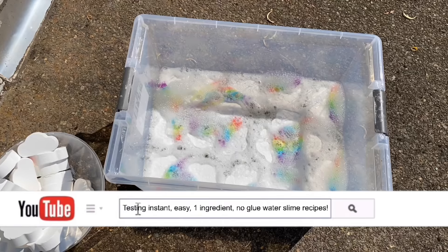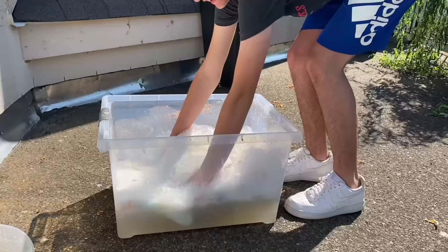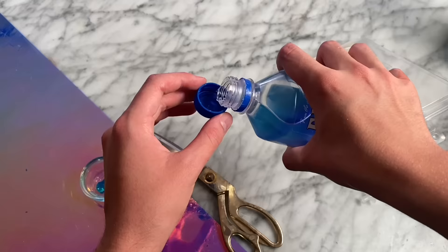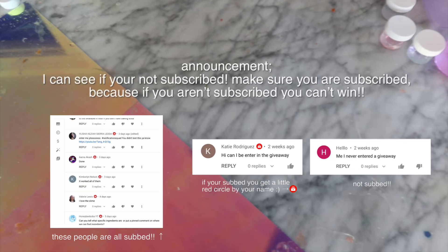Hey guys, it's me JSH DIY and welcome back to my channel and welcome back to another Water Slime Wednesday. Notification squad shoutouts go to little 27, JWE Plays, and graphics by. If you want to win a giveaway, make sure you are subscribed — YouTube puts a little red circle subscribe thingy by your comment and that is how I find giveaway winners.